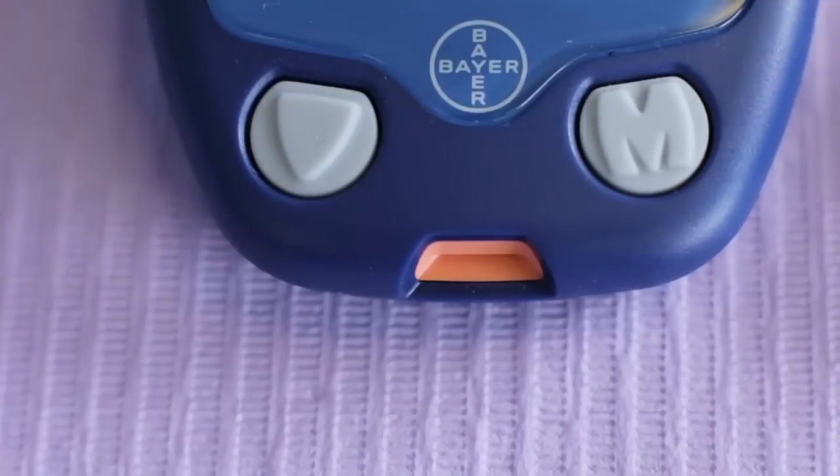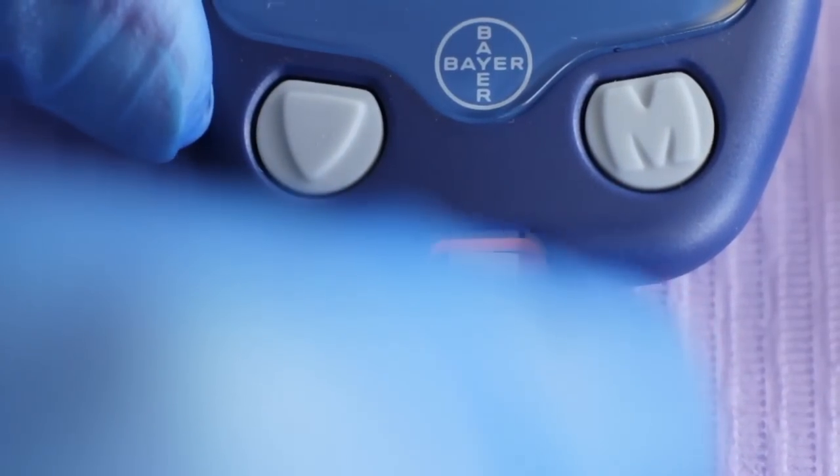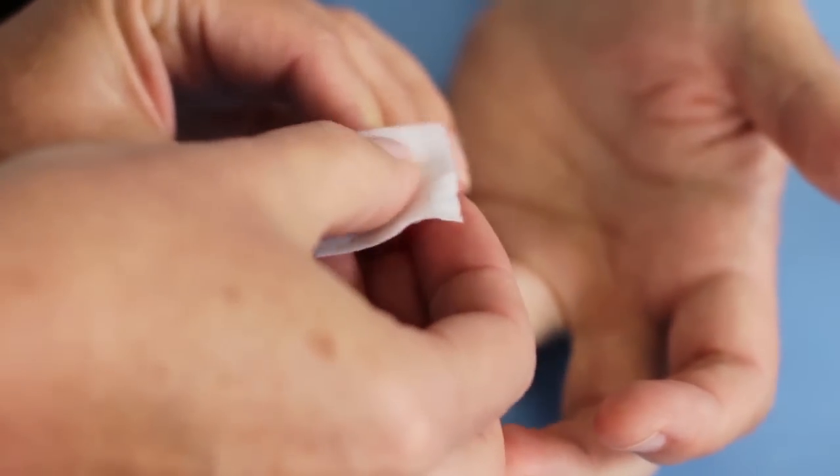Turn on the glucose test apparatus and place a new test strip into the relevant slot. Ensure that the fingertip is clean with no visible dirt. Wipe the fingertip with an alcohol prep swab and wait 30 seconds to air dry.